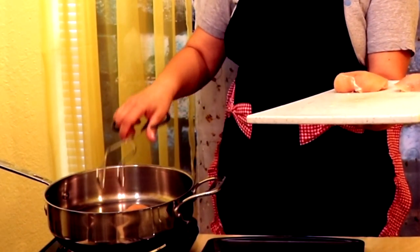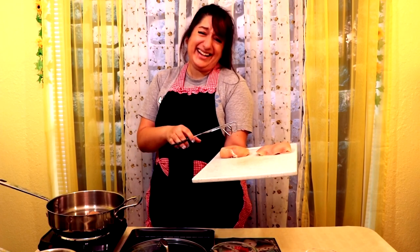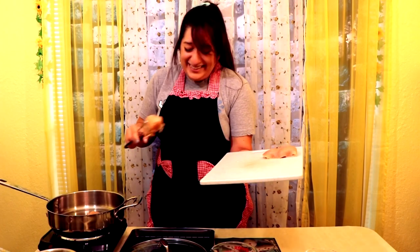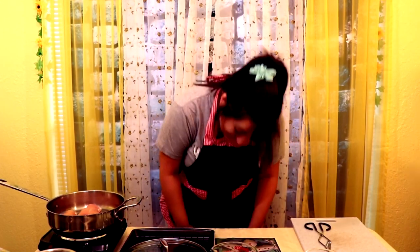You know what it looks like? It looks like an elephant's trunk. I swear this is chicken — this is not elephant trunk that we're cooking. It's like the lines, you know how they have the little wrinkles? It looks like pieces of elephant. No elephants were harmed in the making of this video.